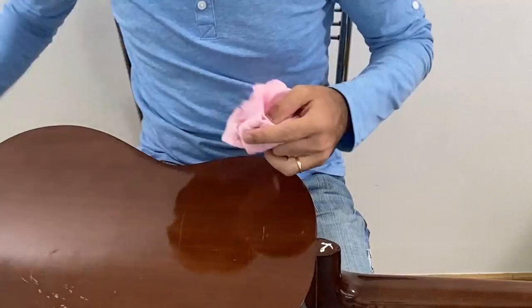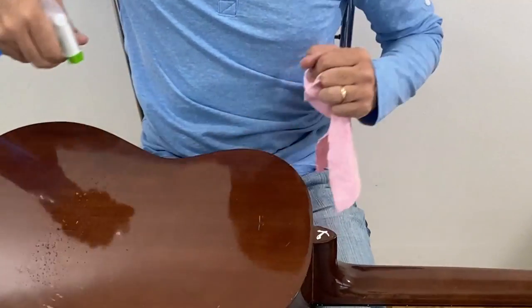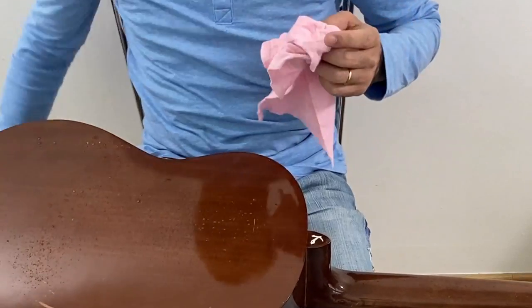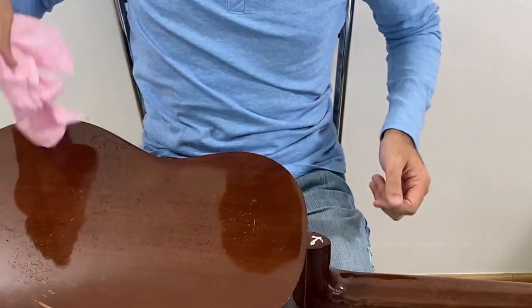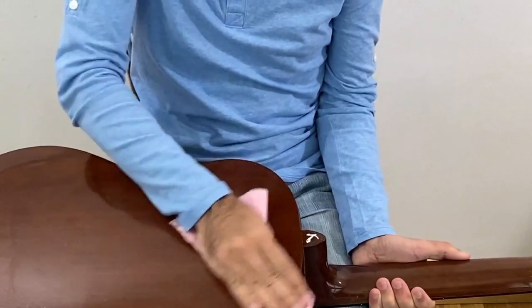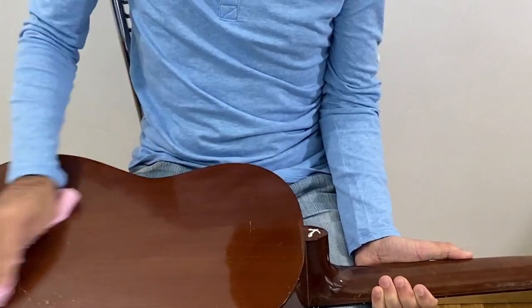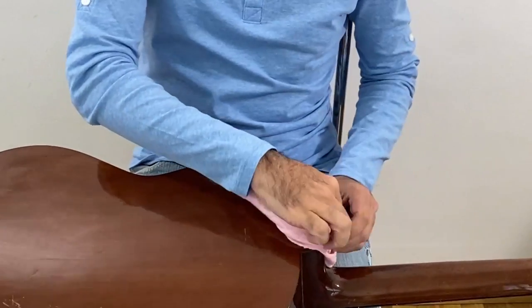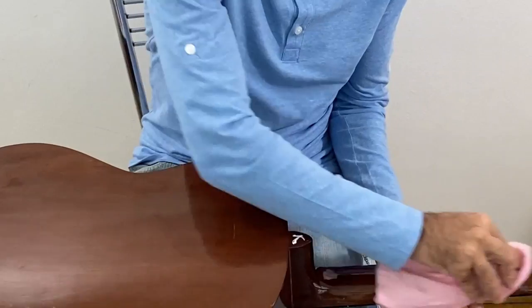Now the back of the guitar — how to clean it. So you're going to spray. As we don't have any strings on this part, you can be more freely about that one. But be careful not to give a shower of spray on the guitar, otherwise you're going to damage it.